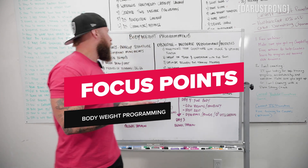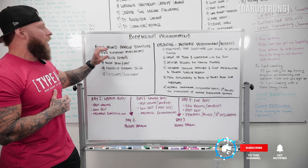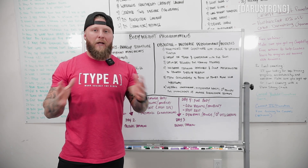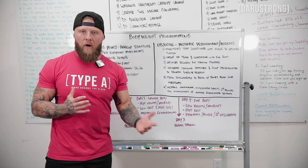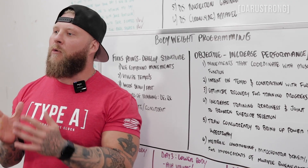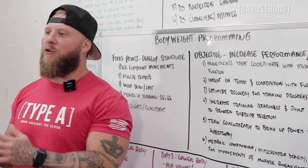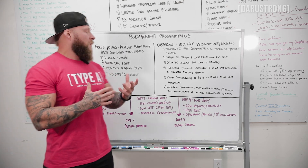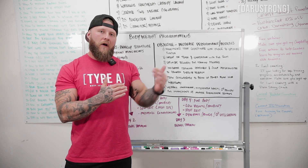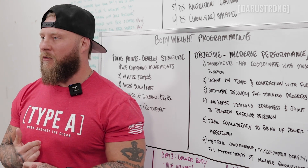For body weight programming, the first focus point is developing structure using compound movements — push-ups, pull-ups, things like that — to build a full base of body weight training. After that, we want to utilize tempos. Whether it's push-ups, squats, or dips, control the tempo: the slower the tempo, the harder it will be. For explosive movements, work slow to fast — a slower eccentric coming down on the lengthening portion, then as fast as possible on the concentric to increase dynamic response.